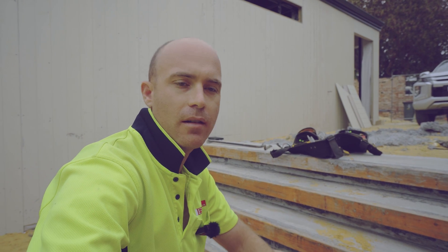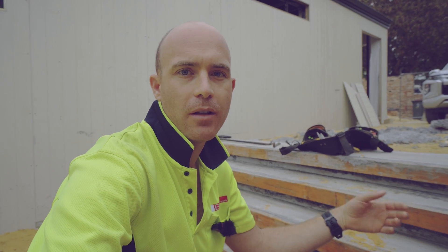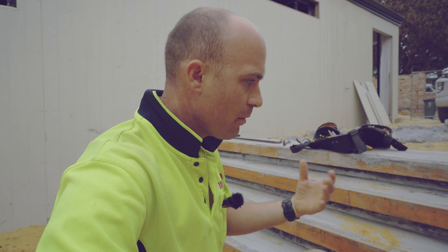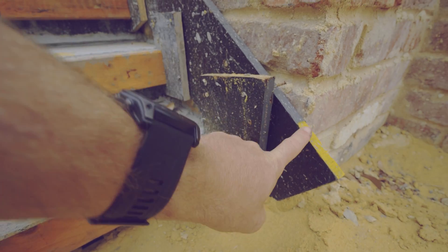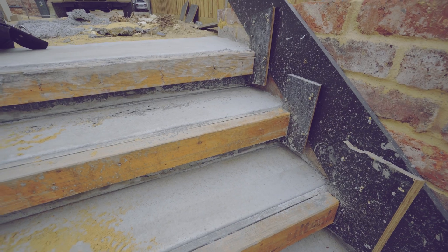Hey guys, I've got an ultra quick video today. I'm just going to show you how I strip my stairs. I've had quite a few people in the comments asking me about them and the way I build them. I've got a string on the wall and then all of my risers are nailed to that string.